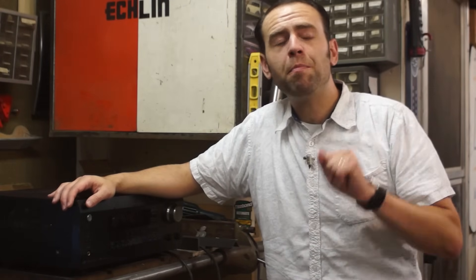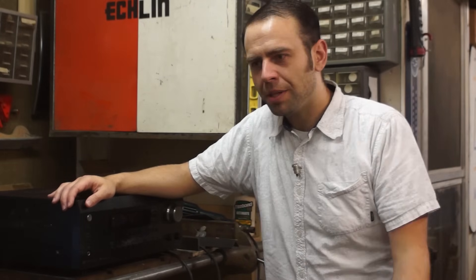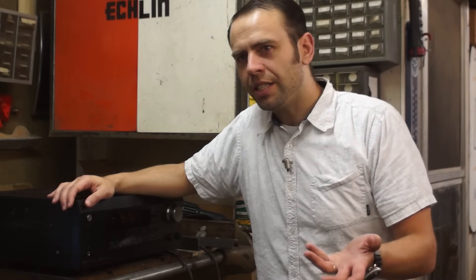Hey there, I'm Bill. Welcome back to the tiny little workshop. This week I have a brand new to me toy. I bought an Integra DTR-7.8 home theater receiver from about 2007.